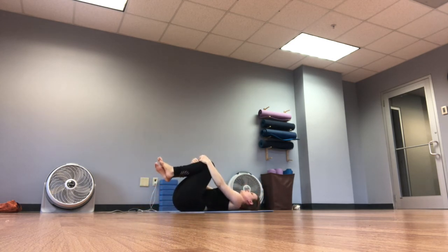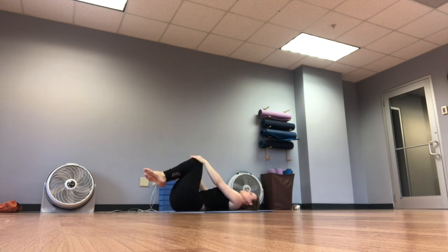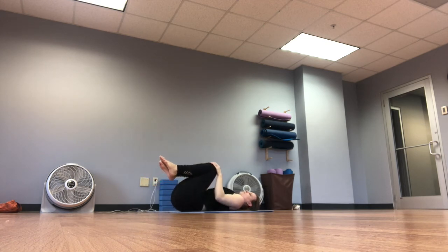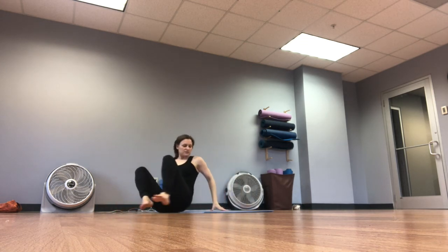Let's tuck those knees into the chest, take a couple of breaths, maybe rocking from side to side, moving those knees in circles one direction and then the other. Go ahead and sit up — we've done a lot of back work, now we're going to do some core.